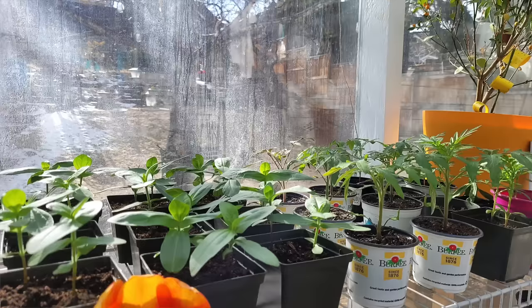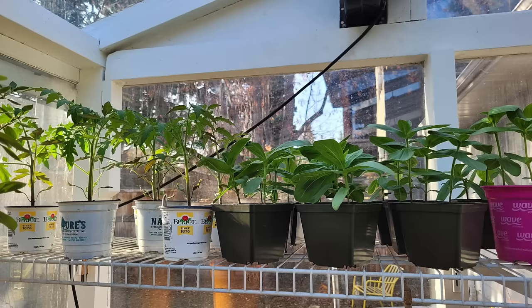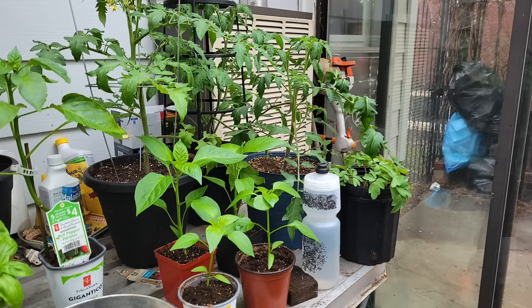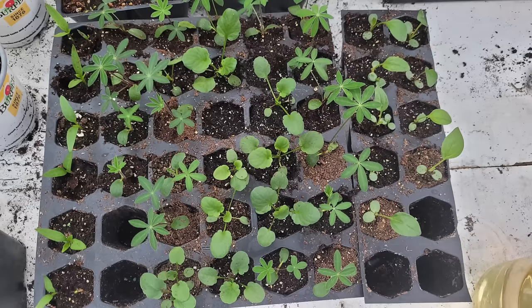Justin says it's a heated glass greenhouse that doesn't significantly impact their heating bill — they keep it set at about 10 degrees Celsius, which is right around 50°F. That's encouraging because we're keeping our greenhouse at 50 right now too. It faces southwest so the sun heats it during the day and gives the seedlings ample light — no grow lights needed. Most seeds he starts in February and March, hardens them off throughout April and May, and plants in early June.